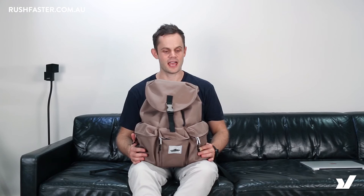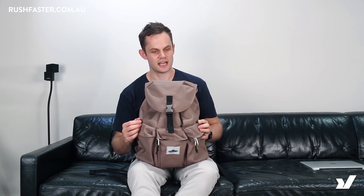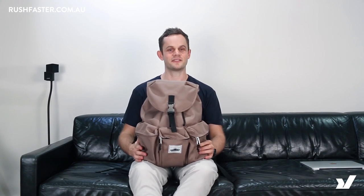That's the Penfield Kitchener Trail Rucksack, available at rushfaster.com.au. If you want to try it out, you can buy it from our website, and if you don't like it just send it back within a hundred days and we'll give you your money back. Check out the Penfield Trail Rucksack.